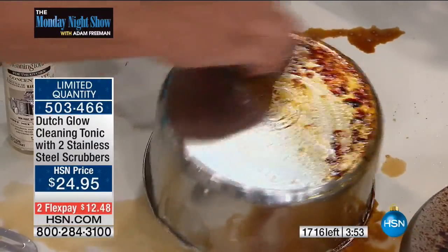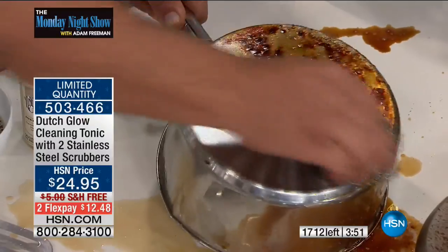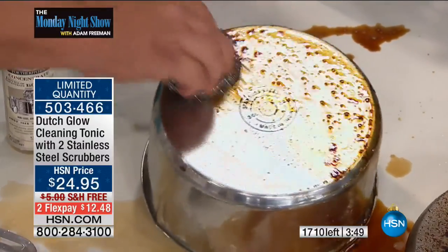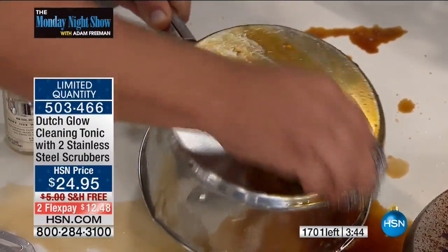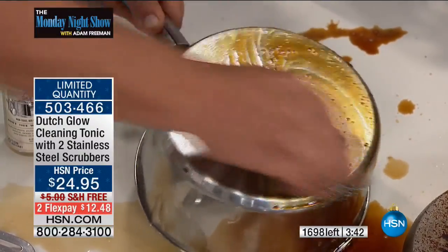You get two of these stainless steel sponges in the kit. You get two of the bottles of concentrate. Each one of those bottles makes eight bottles of cleaner. If you add that up, that's 16 bottles of cleaner all together. That's a lot of cleaner, plus the two stainless steel sponges.